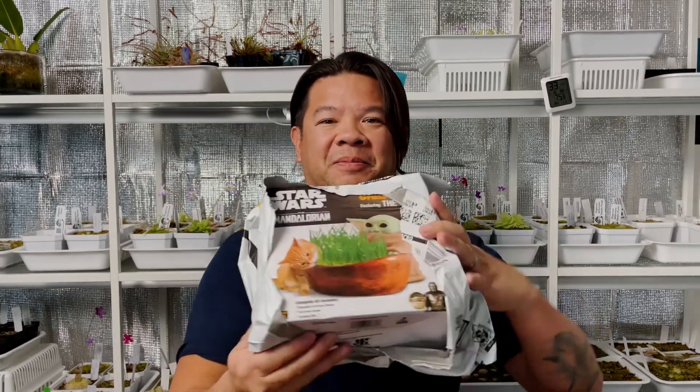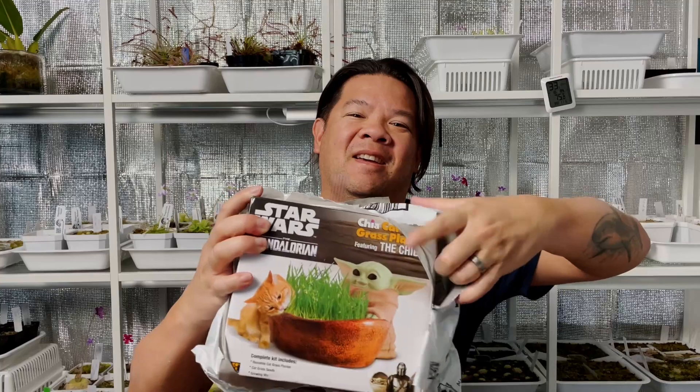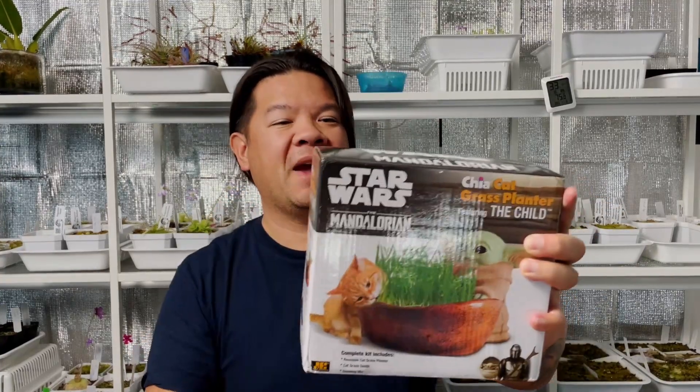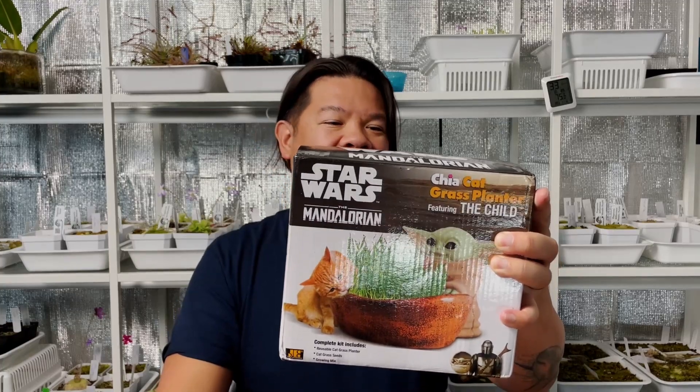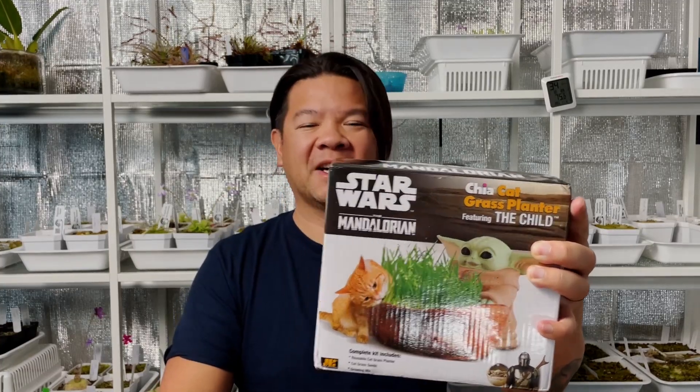Oh, cool. Let me just pop this open. It is a — what is it — a Mandalorian, what is it, a grass planter featuring the Child. Probably because you've seen a couple of my other videos where I've used the Child in creating some of my ping pots or pingscapes. Oh, this is so cool.